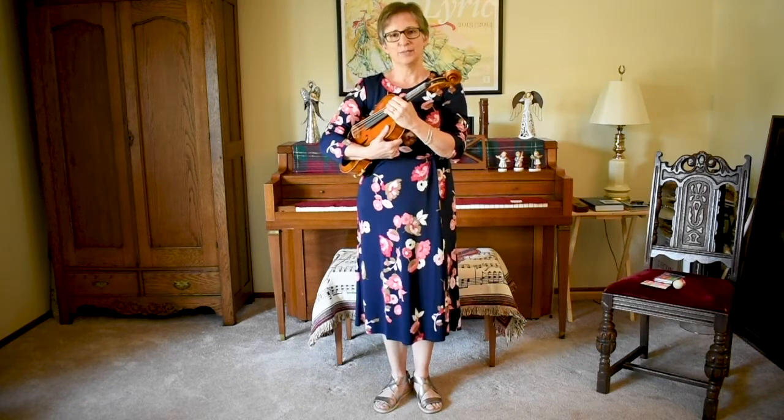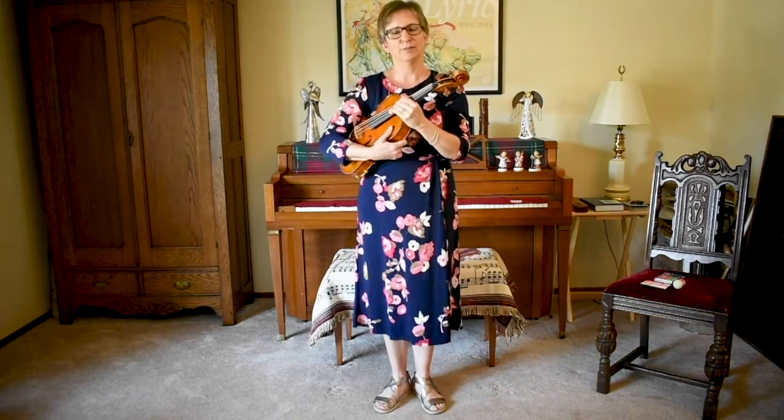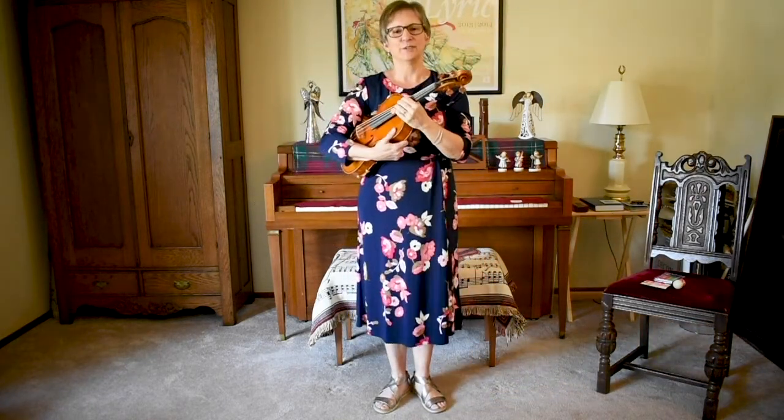Let's do that two more times. Ready? Statue of Liberty, taking your step, and come back, bringing your foot back. One more. Here we go. Statue of Liberty, strong muscles, and then bring your foot back. And we're in rest position.